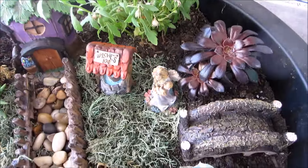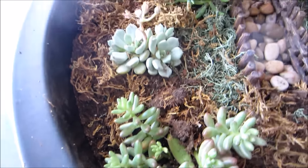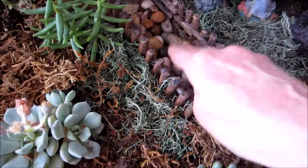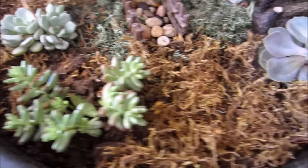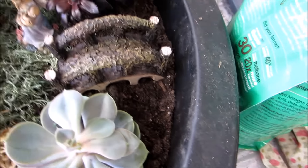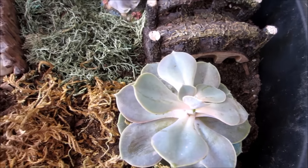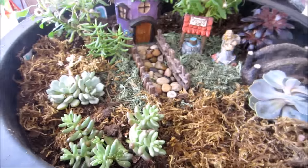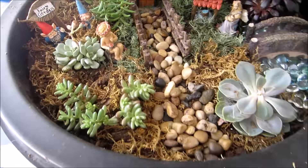I've kind of been moving things around, but I have everything planted now. I have the fencing here — I wish these were smaller but that's okay — and then the different mosses. I still need to get the glass gems in here to make it look more like water. I got lost in it and forgot to record, but I'll be back.